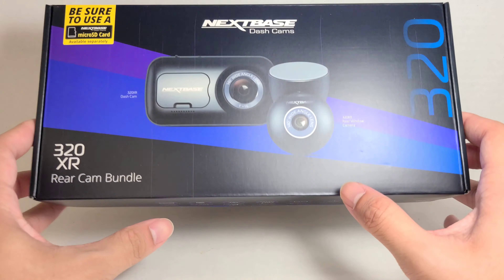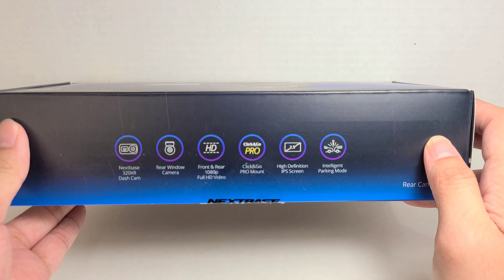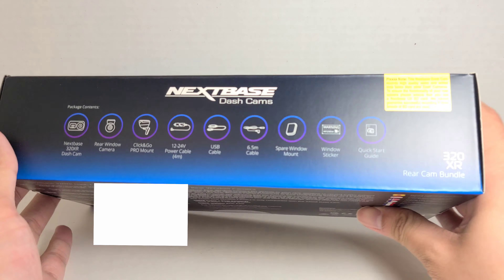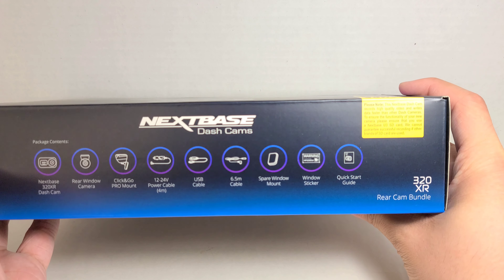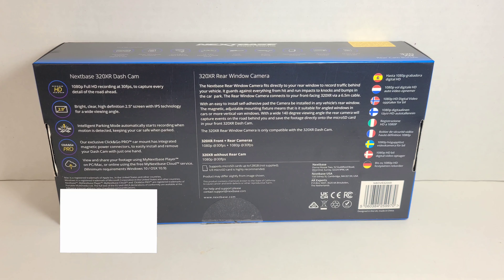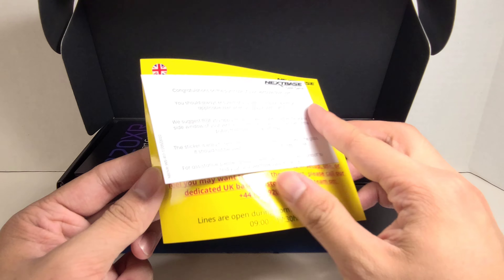The sides of the box are blank. On the bottom it gives you information about the cameras — like it shoots full HD video, has intelligent parking mode, and things like that. On the top it tells you the packaging contents: it comes with a USB cable, another cable, a quick start guide, the cameras, and more. On the back it gives you a product description — you can pause the video to read that.